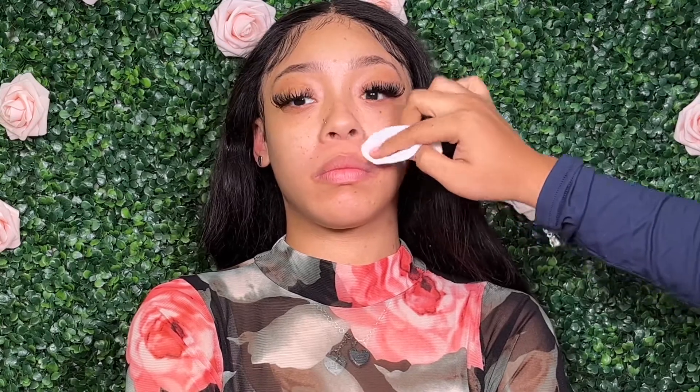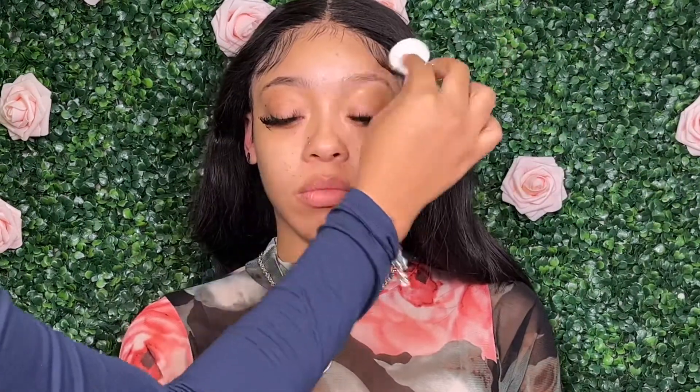Hi beauties, I'm back with another tutorial. This is going to be a Valentine's Day inspired look on my model Paradise — make sure you guys follow her, I'll leave her info in the description bar below. She is a model in the Chicago land area, but we're just going to get into this tutorial and focus on this cut crease.